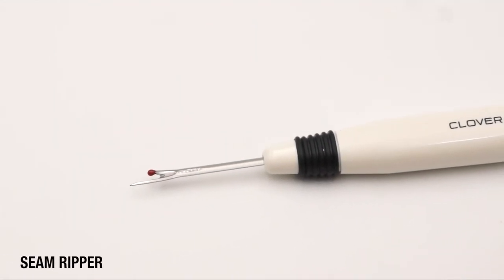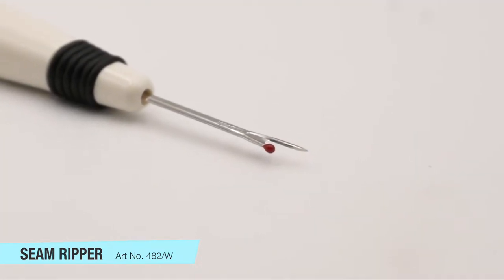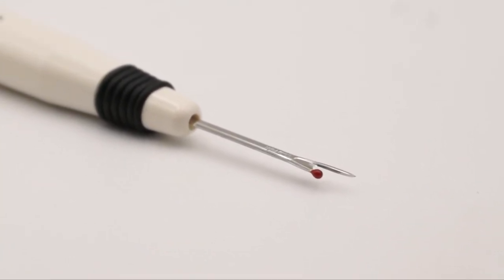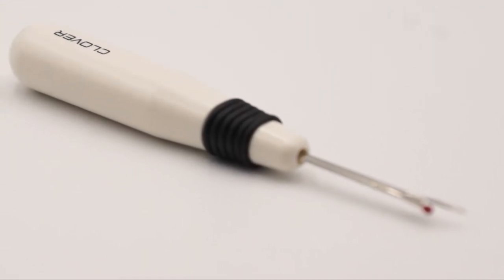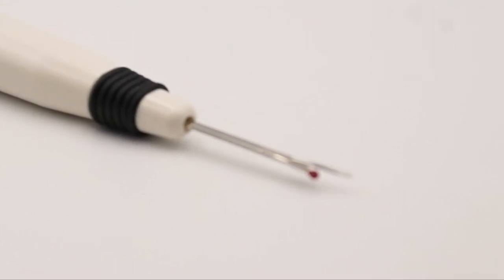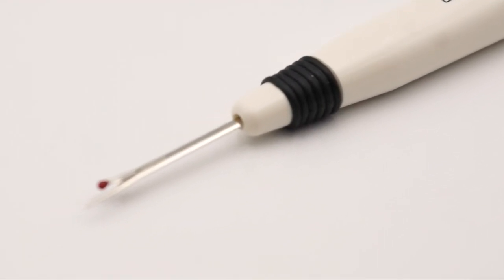Clover's seam ripper does exactly what the name implies. A good seam ripper is essential to all we do — correcting mistakes, removing existing seams, opening buttonholes, or removing basting stitches. Clover's seam ripper has a smooth point, sharp cutting edge, and comfortable handle to make removing stitches a breeze.